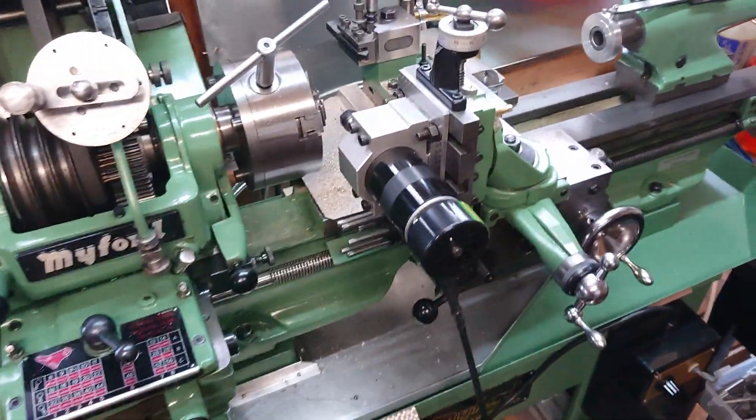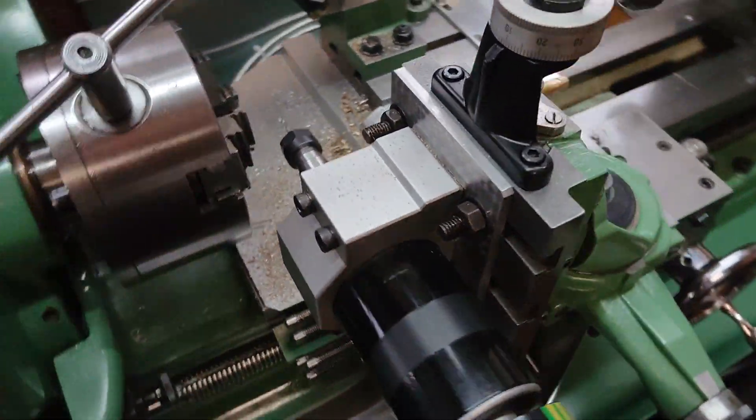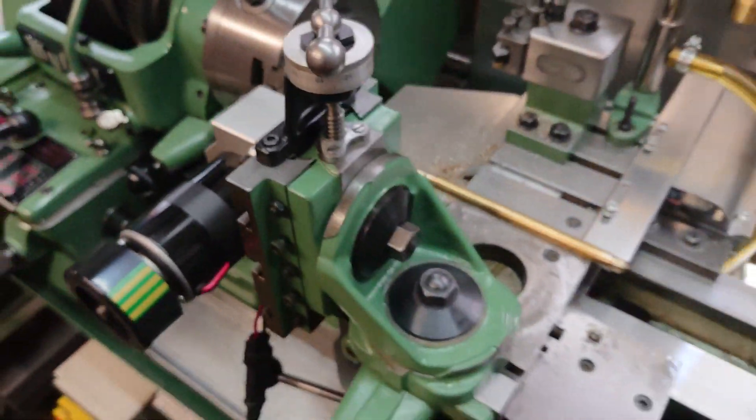Howdy folks, Bones here. I just thought I'd show you a quick video of my cross slide modifications that I've done to my Super 7.